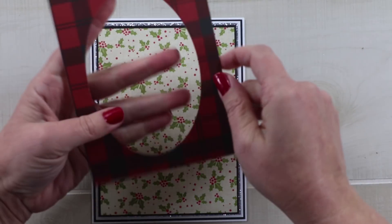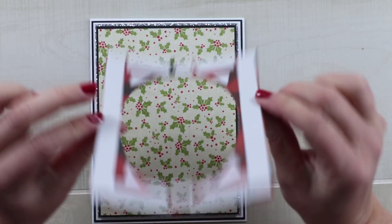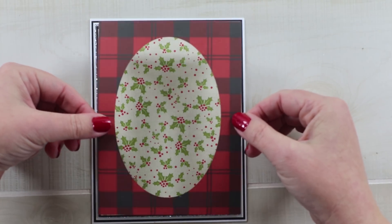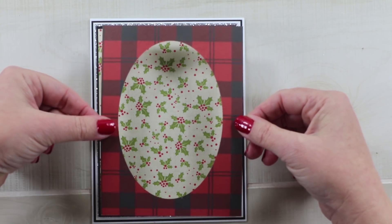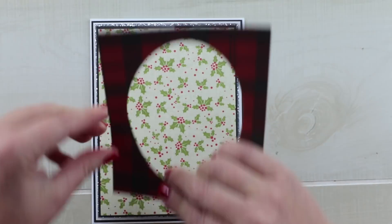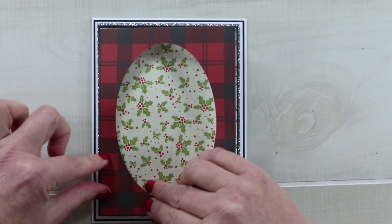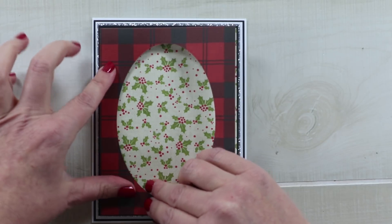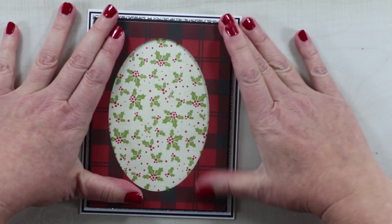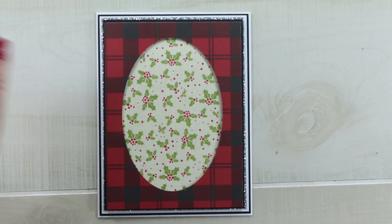For the top, which is more dimensional, I've added some foam adhesive between the layers and cut this plaid. It's a pretty buffalo check in red and I've used an oval die to cut out the center so that I could have a nice focal point in the middle and bring in more dimension. I'm just lining that up with the pattern paper on the bottom, and that is giving me a nice center to add my chipboard.